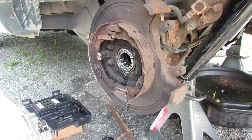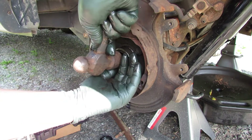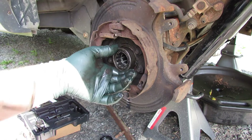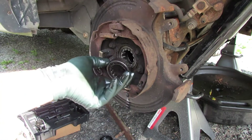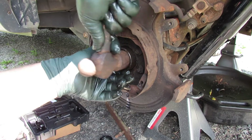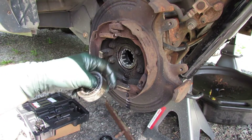I'm going to use the old bearing to drive the new one in. I'll drive both sides trying to keep it square to the axle housing. Hit it across from each other — if you drive it here, come over here and hit it a few times. It's not a race — it's a bearing race — so just take your time and put it in a little bit at a time.